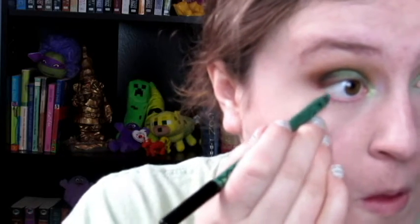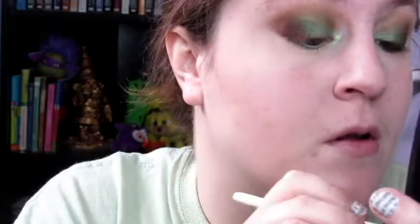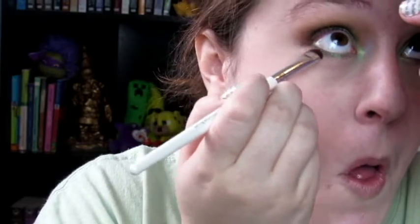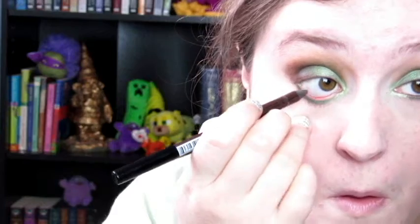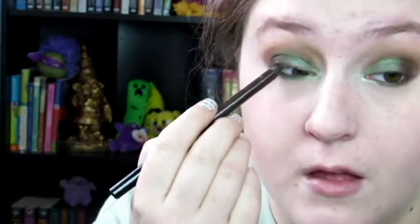Now I've done my foundation and I'm coming back. This is the NYX Slide On Glide On eyeliner pencil in the shade Esmeralda, and a smudger brush from Elf and Deep Roast. I'm connecting this to the upper lash line as well as smudging it out on the lower lash line. Then taking Herbal Green, I'm putting that on the lower lash line and connecting it to my inner corner highlight. Taking the brown shade, I am putting this on top of Esmeralda, which blends nicely to make an interesting shade.